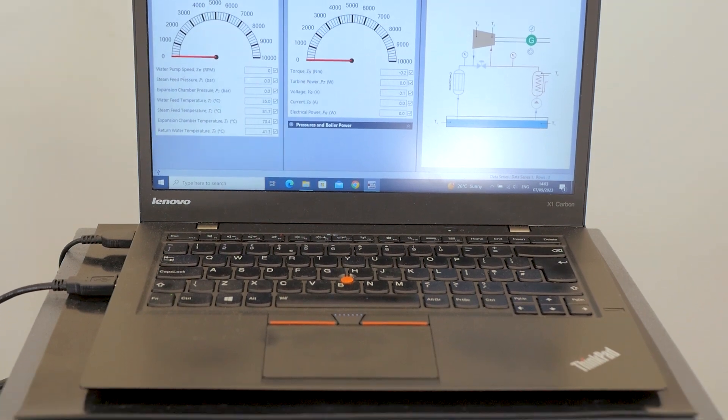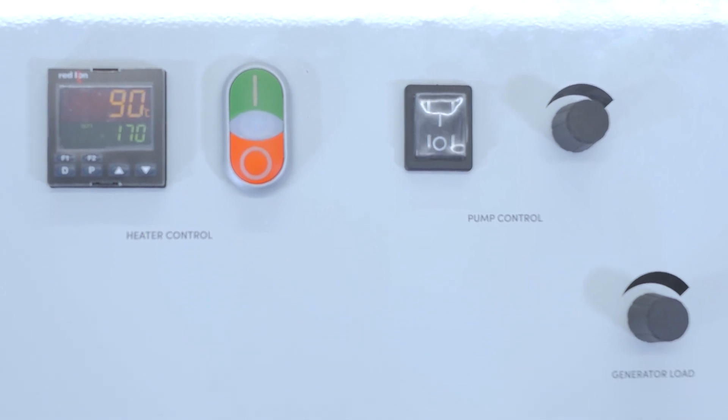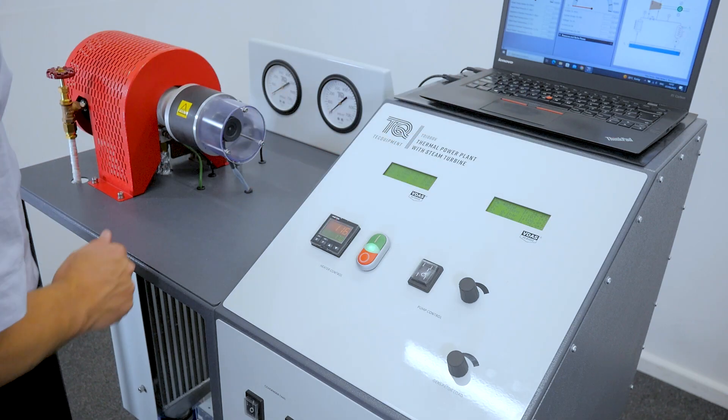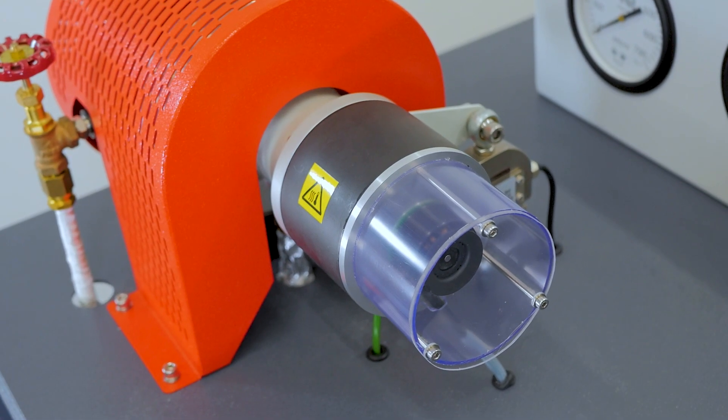In terms of elevating your teaching and your students' understanding, this tool helps impart crucial concepts such as the thermodynamic laws of energy conservation, the steady flow energy equation, thermal efficiency, and Rankine cycle analysis.